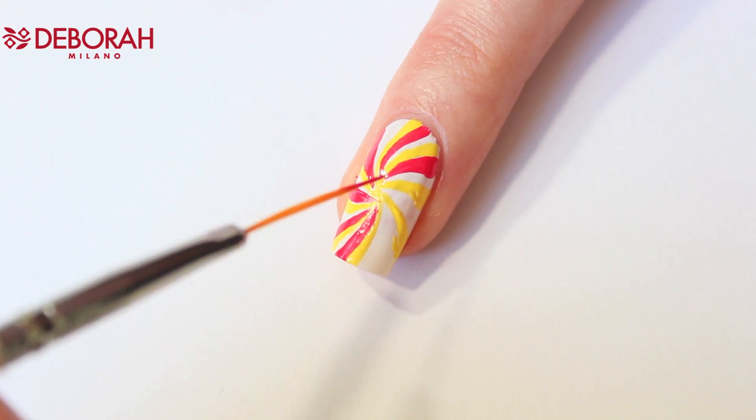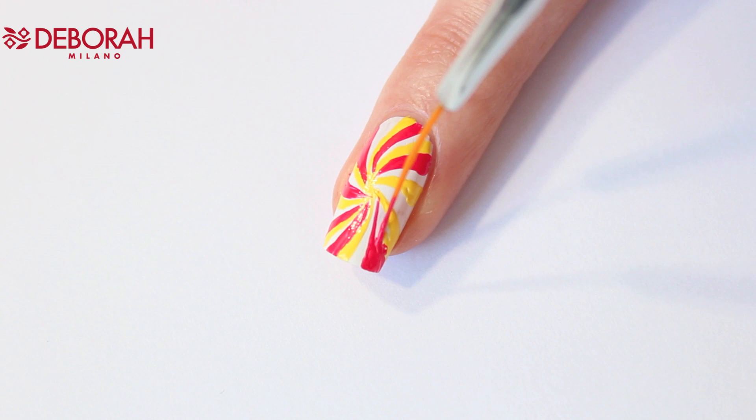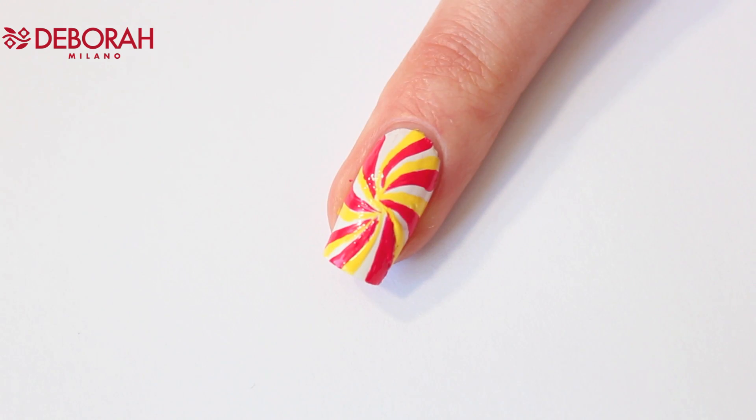I also clean my nail art brush with some nail polish remover after a couple of lines so it's easier to work with. It already looks really cool, and if you want you can leave it like this and just apply the top coat.